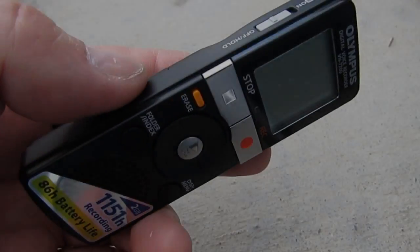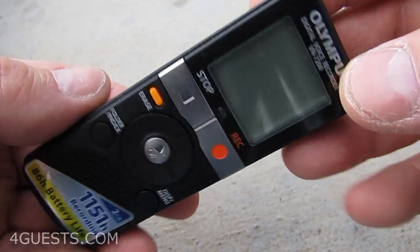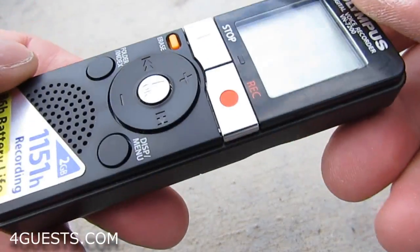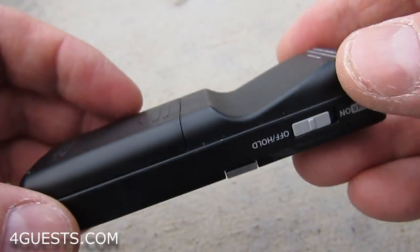Just to confirm what other people have been saying, I'm going to make this short video. This is about a $30 recorder, and you can get it a little cheaper on eBay or secondhand for quite a bit less.